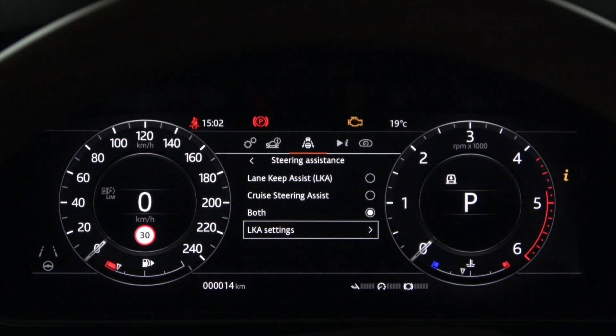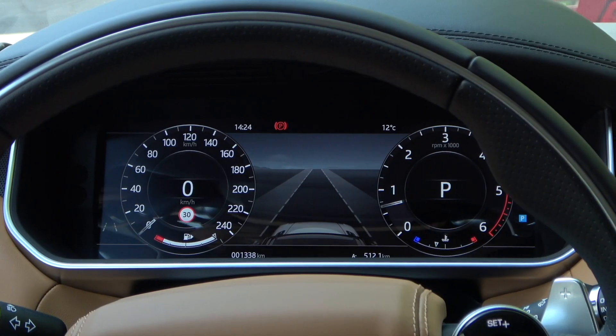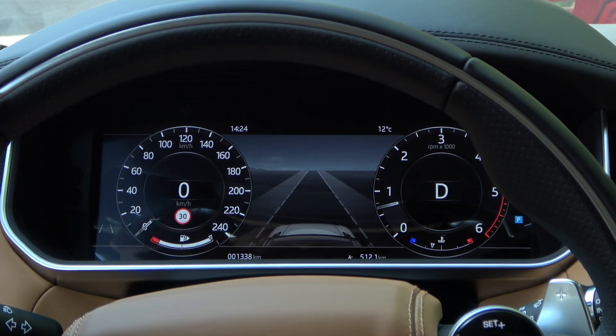When you activate the Lane Keep Assist function, you will see a white Lane Departure Warning light in the lower left of the instrument panel. Now let's finish setting up the instrument panel menu and test drive.